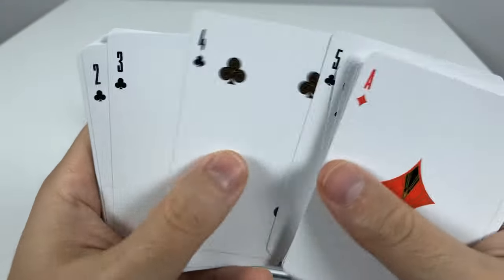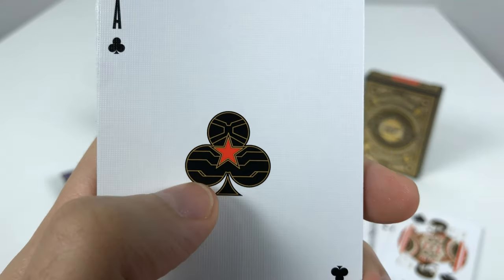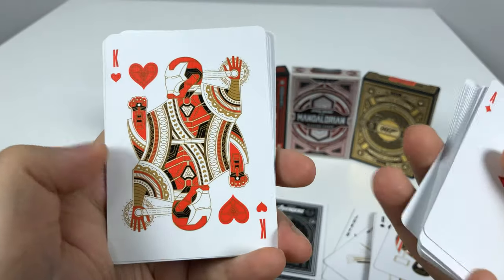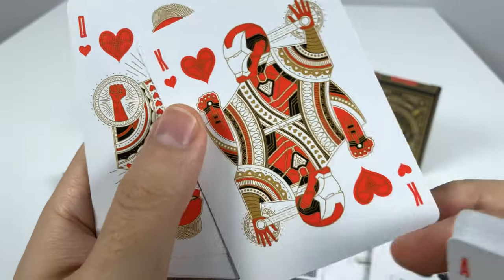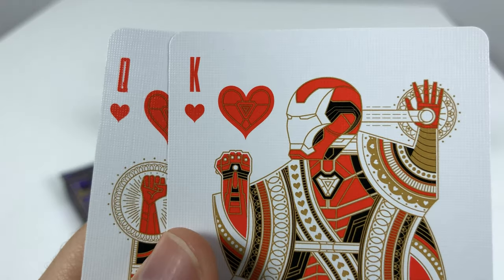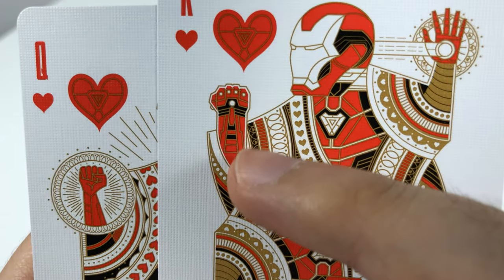We have all the numbered cards all the way down to the Ace of Clubs, which reminds me of Bucky's arm with a little red star. So we have Iron Man as the King of Hearts — he sure steals a lot of hearts of fans. There's his little Iron Heart, using his repulsors on his own head. And here's the Nano Gauntlet.